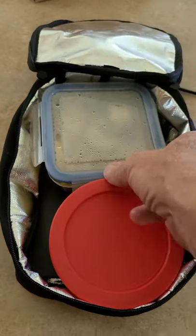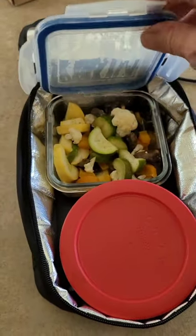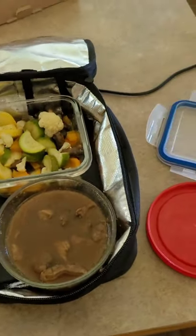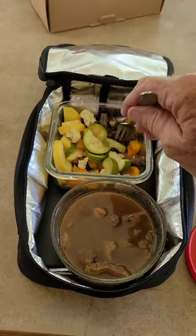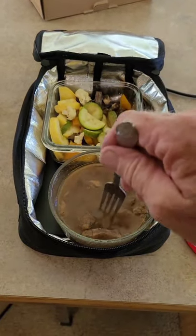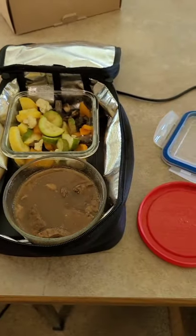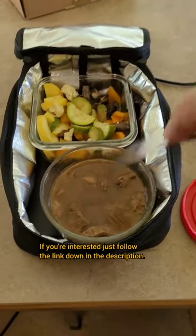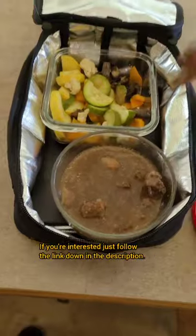Once I did as the instructions told me, I set everything back in, covered it up, turned it back on, and after 10 minutes everything was hot. I stirred it up like it told me to, put it back in the bag, and after about 8 minutes it was cooked. So less than 20 minutes, I cooked an entire full meal. My vegetables are nice and soft, still a little crunchy the way I like it, but absolutely cooked. The steak was even just a tad overdone — I probably could have done 14 minutes total. I'm very impressed with this little oven.